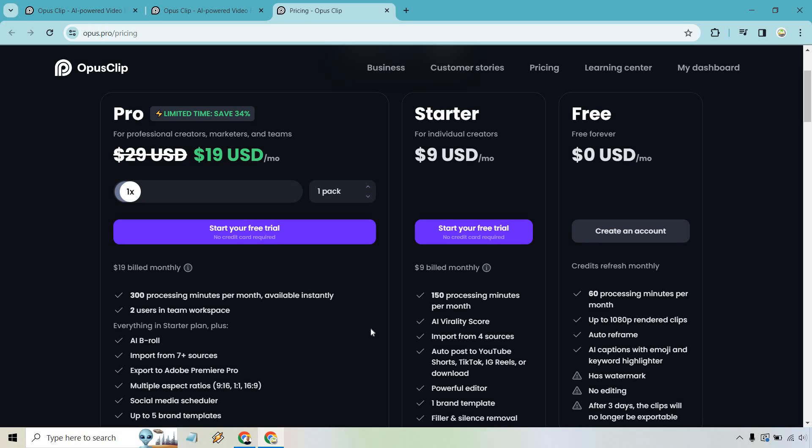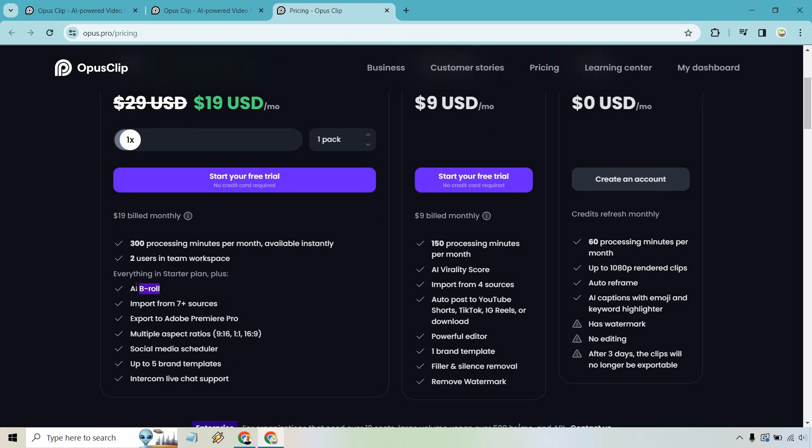Then there's the Pro plan, and at the time of this video there's a nice discount available. With just one pack you get 300 processing minutes per month, plus everything in the starter plan. One thing I want to discuss — the AI b-roll feature. You can turn it on and it finds keywords in your video, then adds b-roll footage for those keywords to make your videos more engaging.